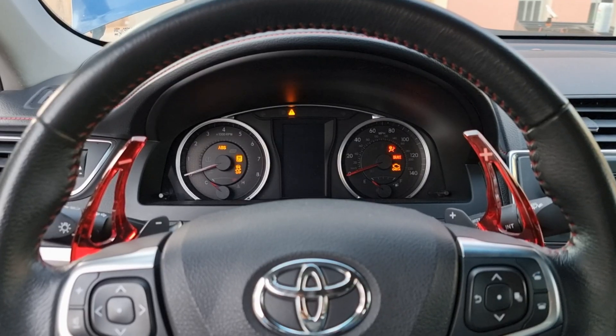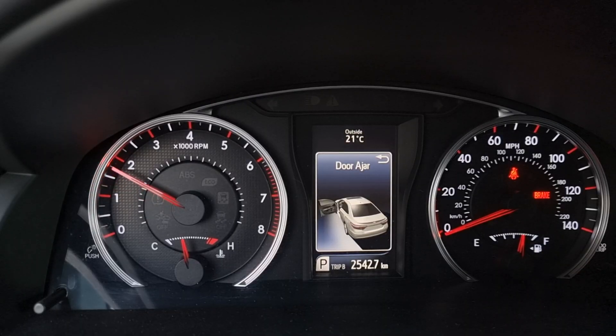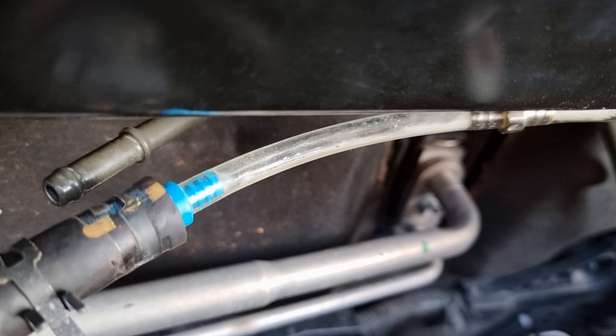We're going to start the engine and let it reach idling temperature. Once we are at idling temperature, ask someone to hold the RPM at 2000 and open the valve. It will start smoking and that is normal.